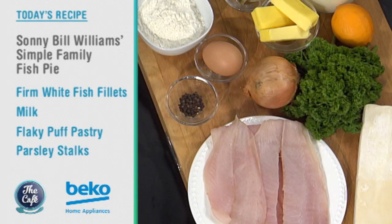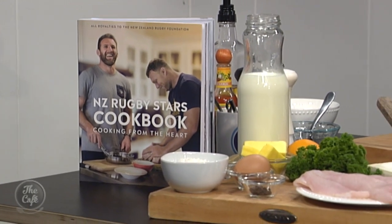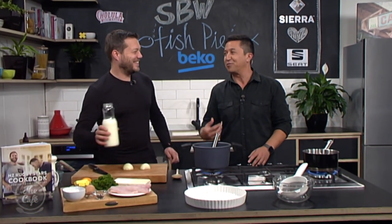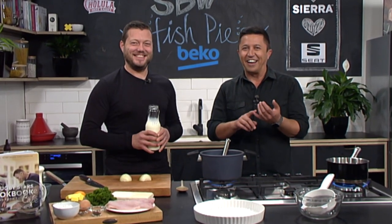We're going to learn more about that book throughout the show. We're in the Beko kitchen and although he couldn't be here, which is kind of sad, we will be channeling Sonny Bill Williams today and making his fish pie from this very cool new book. So great recipes and a great cause — we're going to attempt the fish pie. And if Sonny Bill Williams can do it, I'm sure we can.